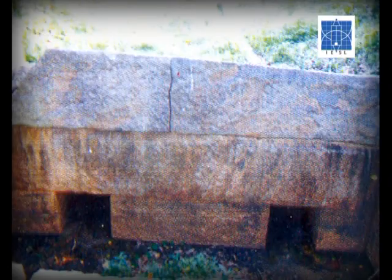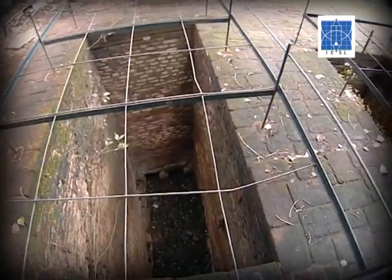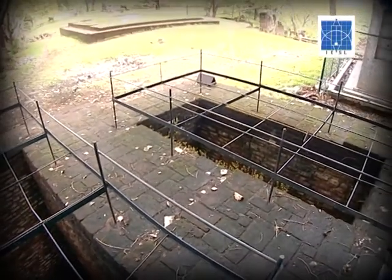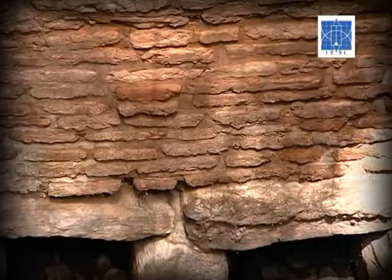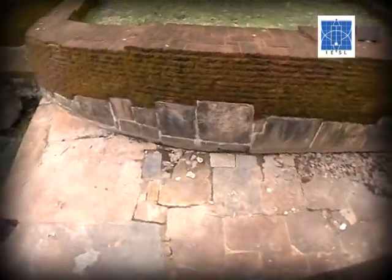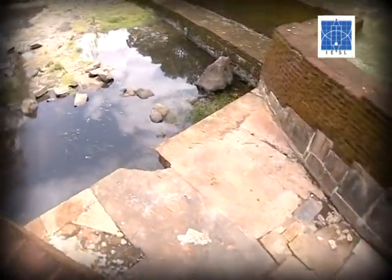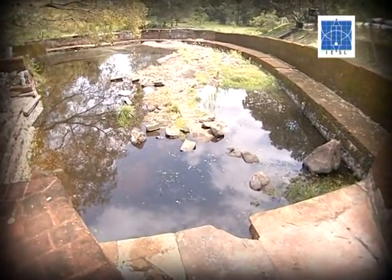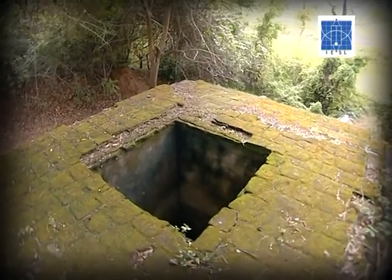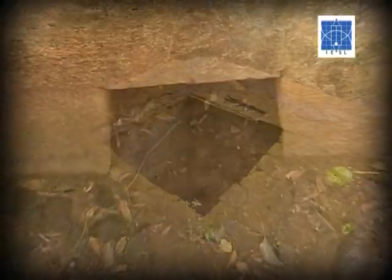This is the Uru Sita Vava Biso Kotuwa. These are the two Biso Kotuwas used to get water for the water park near Paraktama Samudra. The first one is also used to divert the water flow by 90 degrees. This is the Biso Kotuwa in Bo Vava, one part of Paraktama Samudra.